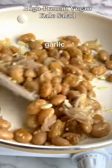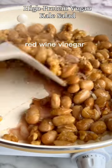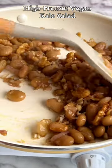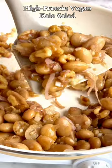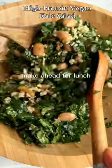Add some shallot, garlic, and walnuts — arguably the healthiest nut. Then add red wine vinegar and a dot of maple syrup. Cook until golden, then add the butter beans to the kale and quinoa. You can make this part ahead of time and refrigerate.